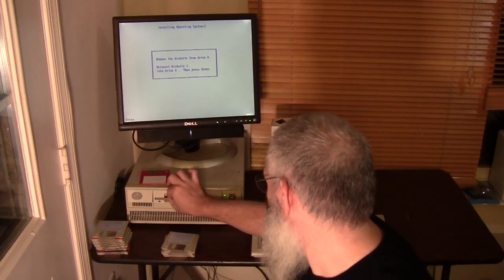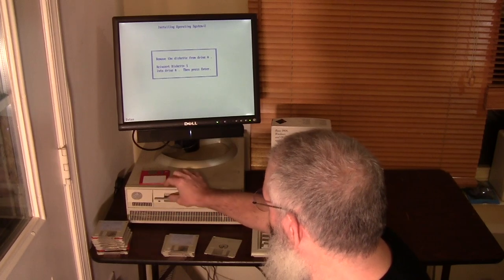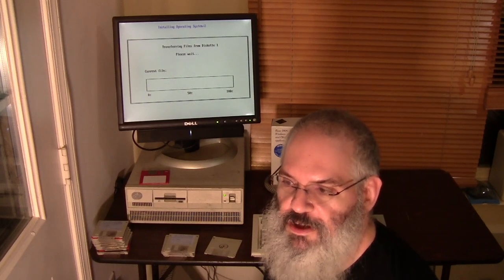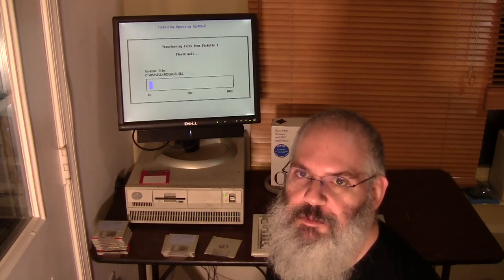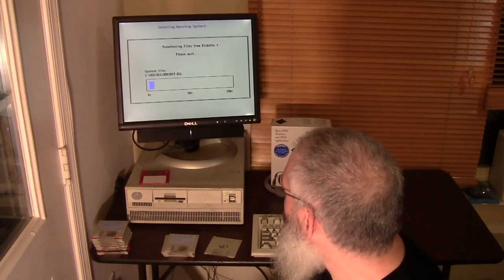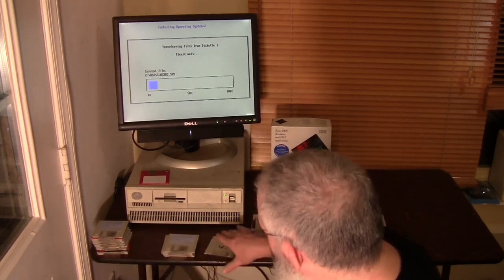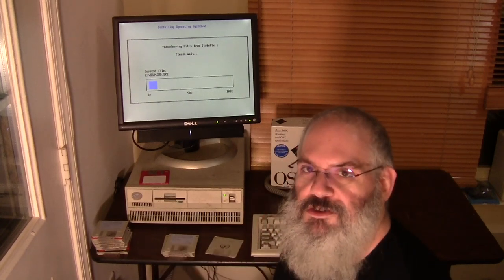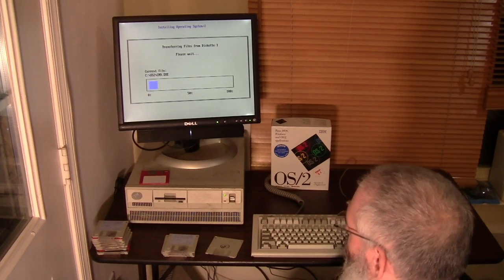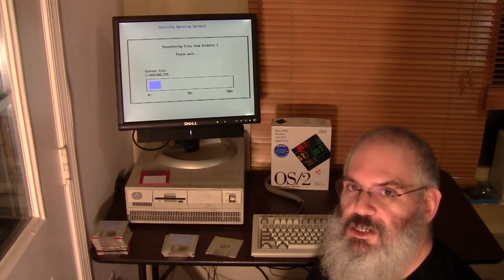Now we're going back to disk number one. This is one of the things you don't experience much with modern PCs - disk swapping, going back and having piles of disks. The way I pile up my disks here is something I've done many, many times over the years and it's sort of second nature. Sometimes you have three piles because the first disk requires you to go back to the middle of the stack. Modern PCs - you don't switch thumb drives like this.